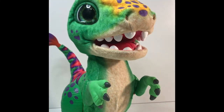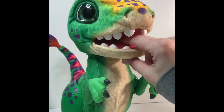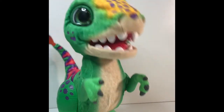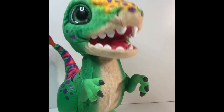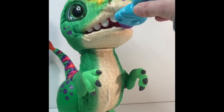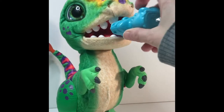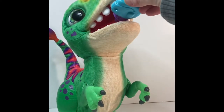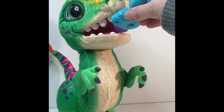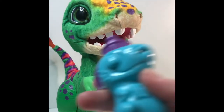Let's see what he does with this stuff — let's try to give him his bottle first. He's so cute. You want your bottle? Did you hear him drinking his bottle? How cute is that? He was drinking his little bottle.